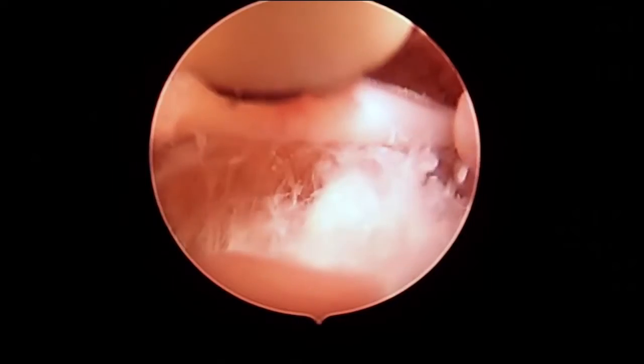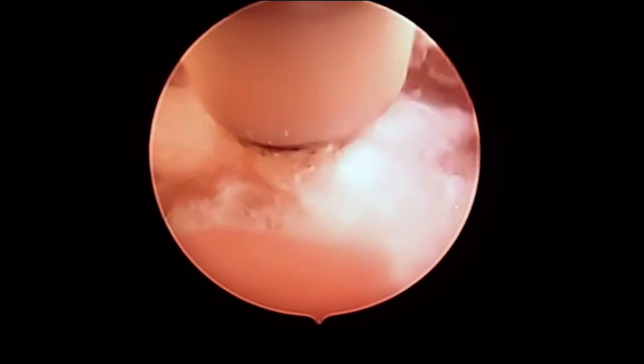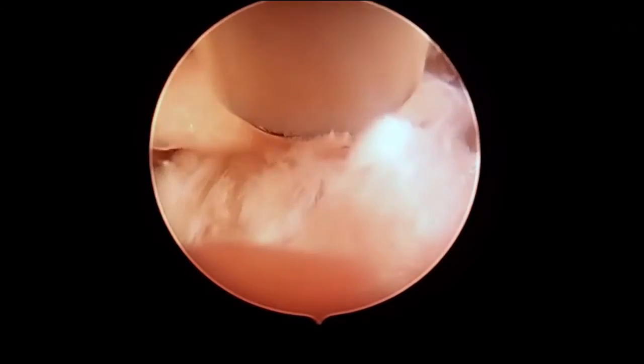We're ready to take a permanent step in relieving that pain called direct visualized rhizotomy. This is about a 30-minute procedure. You can be asleep or sedated for the procedure. We go in with a scope to the same nerves that we numbed up in the medial branch block, and now we cut them.